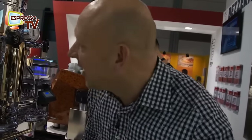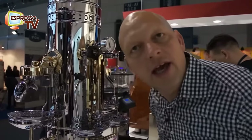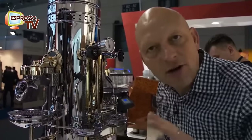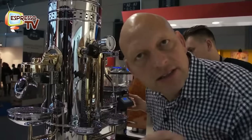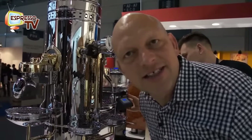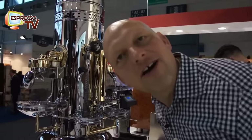Hi, dear old Espresso TV watchers. I'm now backstage at the Bezzara booth and I just want to introduce you the Bezzara Eagle in action. It's now the first day of the exhibition, so the grinder is not adjusted. I just need five minutes preparation to find the grinding degree. We'll be back soon!